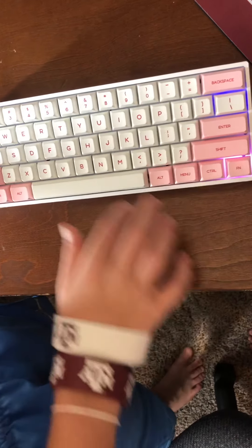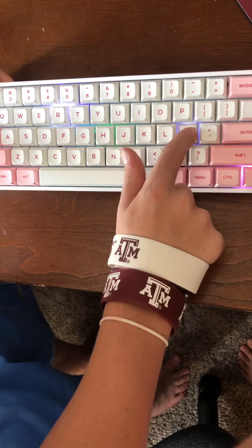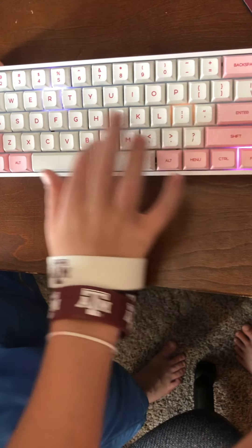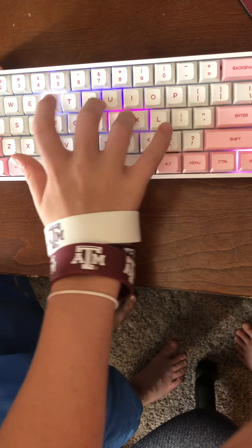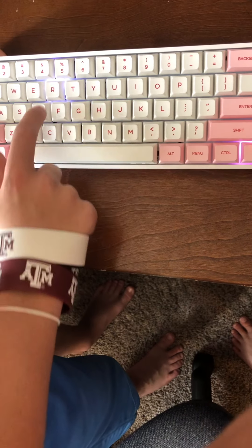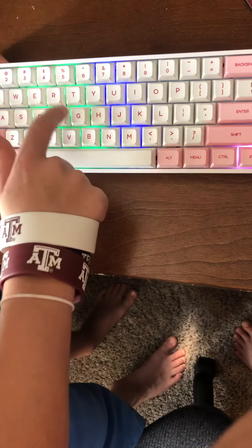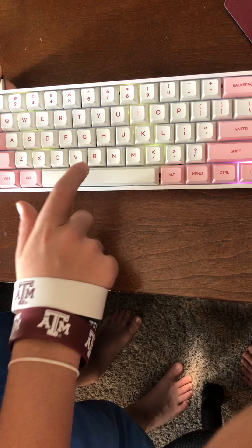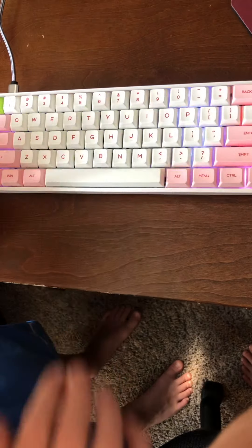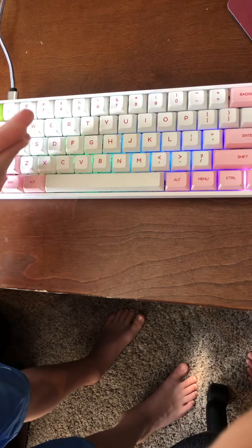Then these are the next modes — pretty cool. By the way, this is Gateron optical black switches. And then this is the last mode — it is sound based.